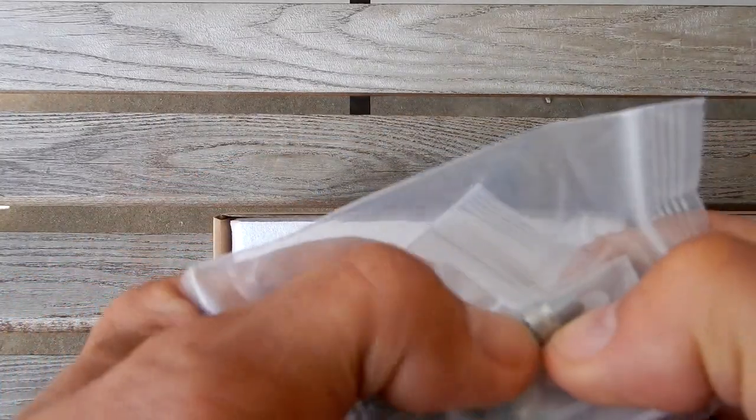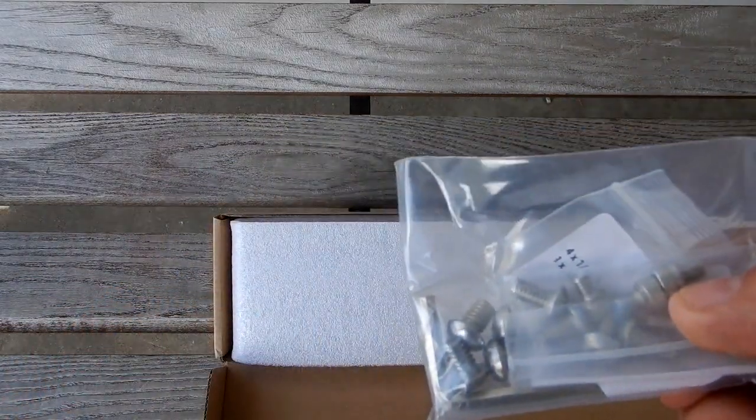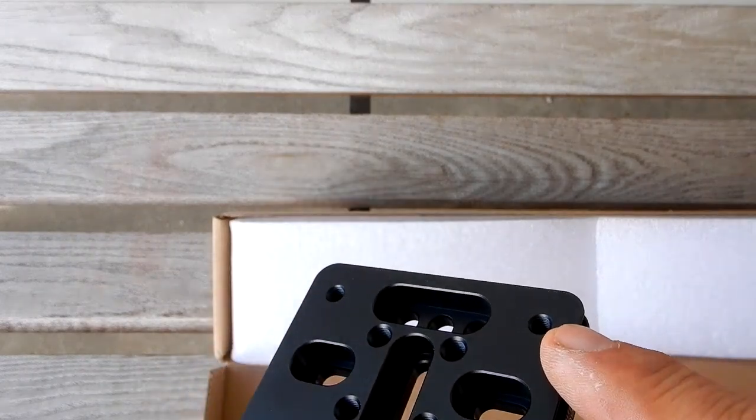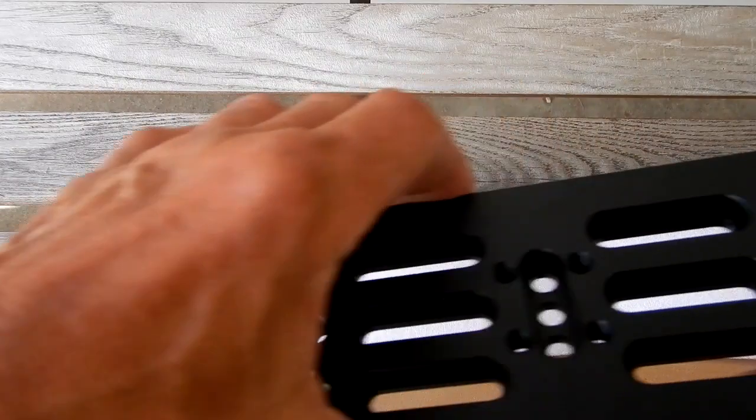The allen head screws are used as stops that go on the tapped ends of the plate, so you'll have a stop on each side to prevent the dovetail from sliding out of the saddle.